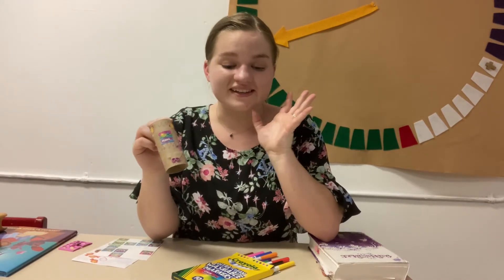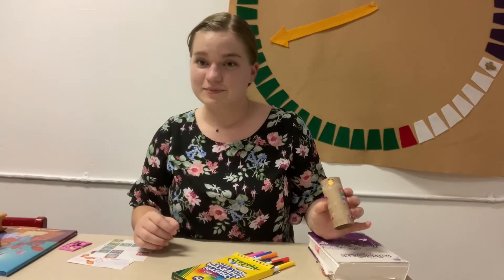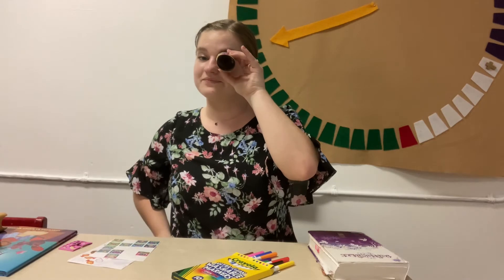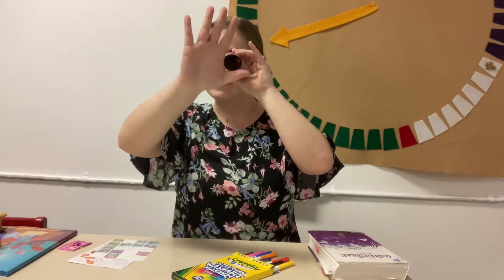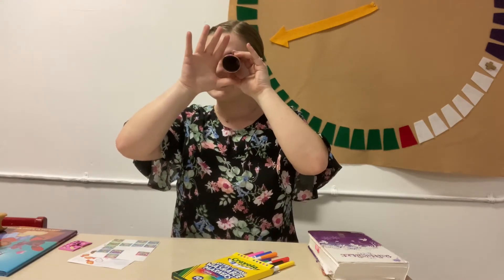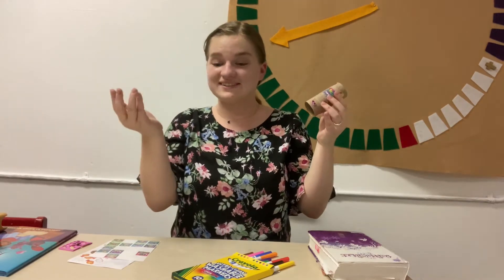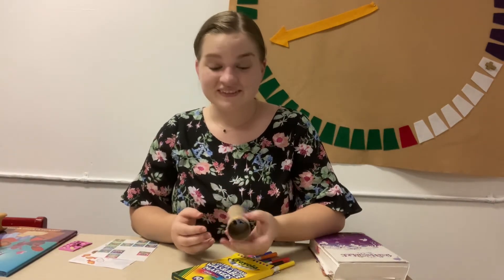Now we're going to see how these x-ray goggles really work. Put the tube up to your left eye and then put your right hand out. If you look forward and bring your hand to your eye, you should see a little hole in your hand — it's almost like an x-ray. If you need some help, maybe your parents can help you. It's kind of cool.